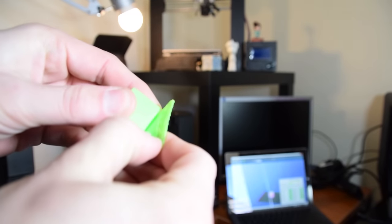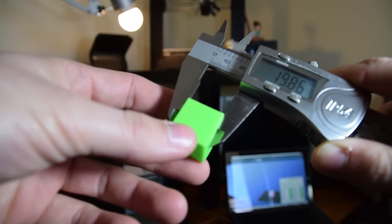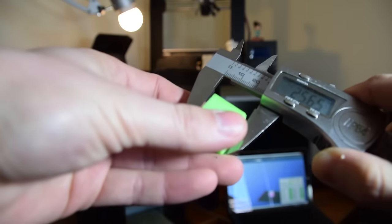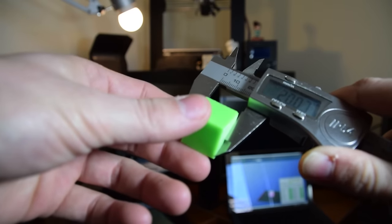These are digital calipers — you can get cheap ones for 20 bucks or less. The purpose of the cube is quite simple: you print it out at 20 millimeters across and you test to see if it is indeed 20 millimeters across. Get your calipers on that print and see if it's accurate. If not, you can adjust accordingly, because there's no point printing things if they're not actually the right size. That's the calibration cube.